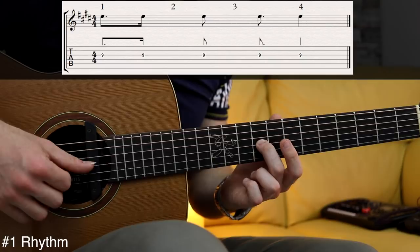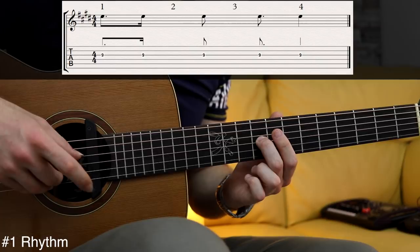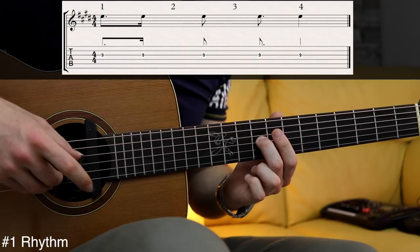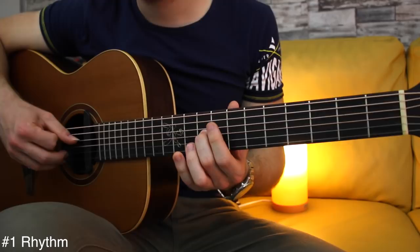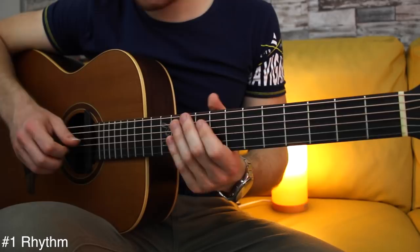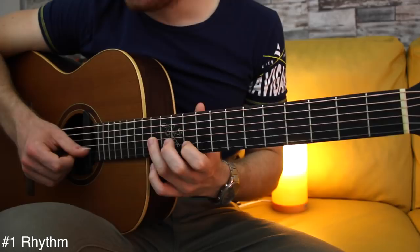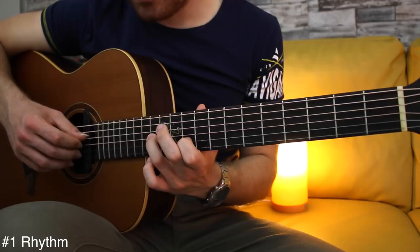So the first and fourth count is the easiest one: 1 and... 2 and... 3 and... 4. Now when you play the second time, on the fourth count, we're gonna play this beautiful phrase: the B string fret number 10, the G string fret number 13, E string open and B string open. And I'm picking with middle, index, ring, middle. And this is the main rhythm we're gonna play throughout.